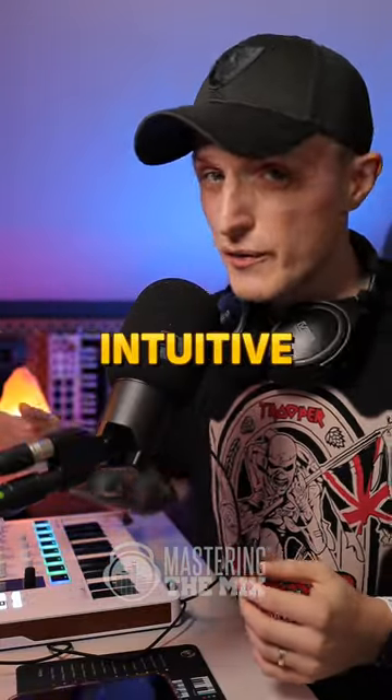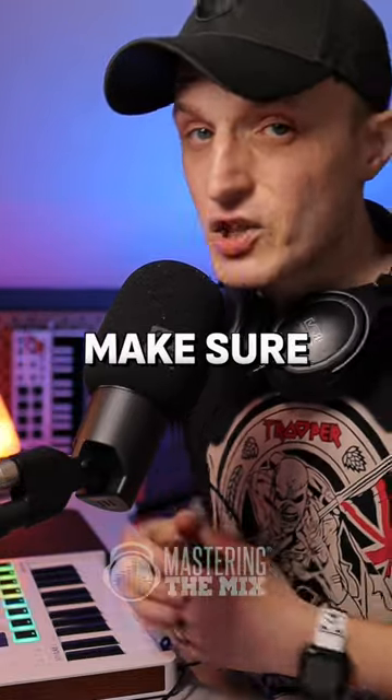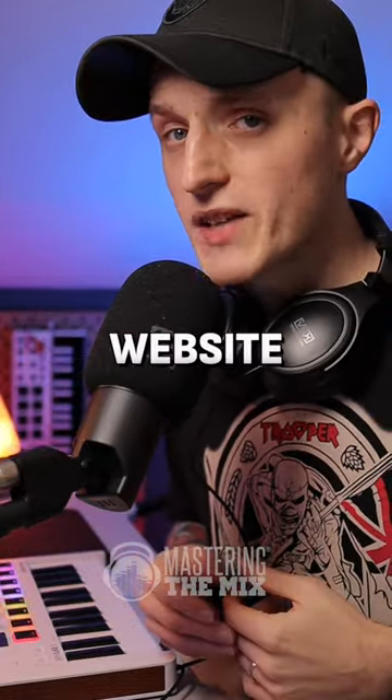And if you want to make quick and intuitive adjustments like this, make sure to check Mixer Room on our website.